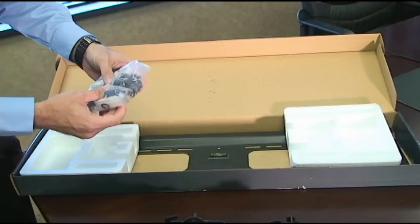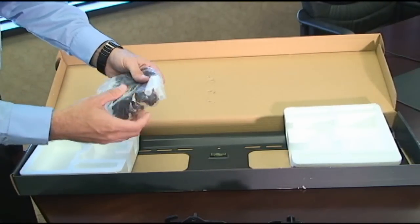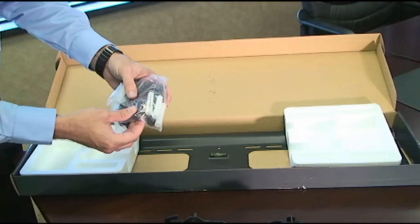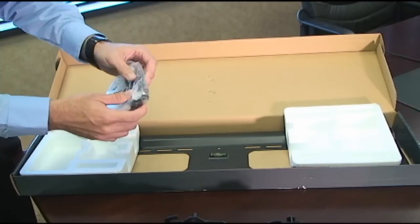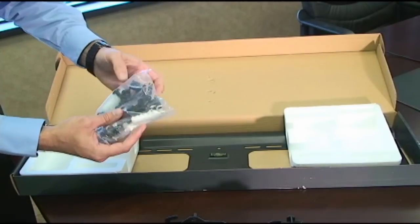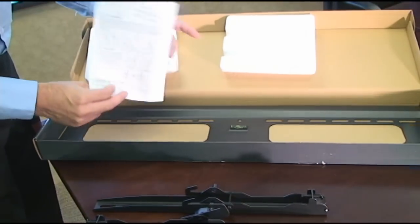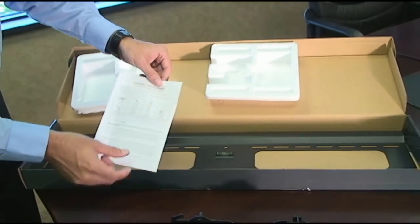You're also going to get a bag full of all the hardware accessories that you're going to need, including mollies, lag bolts, all the different types of screws, machine screws for different types of manufacturers in the back of the TV. It also comes with different washers and a wide variety of spacers for most applications. You'll also find a full instruction list on how to mount your television and a full product list.